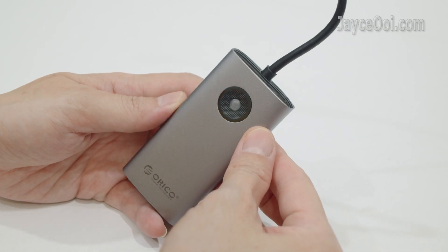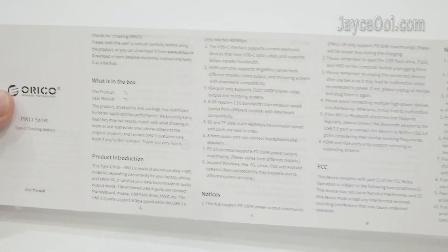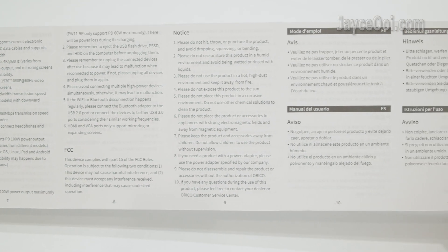And here is the blue LED light indicator. This is the user manual — as usual, take your time to go through it.